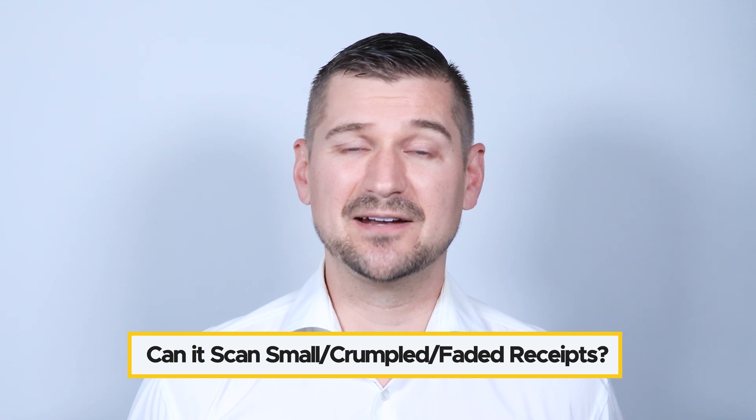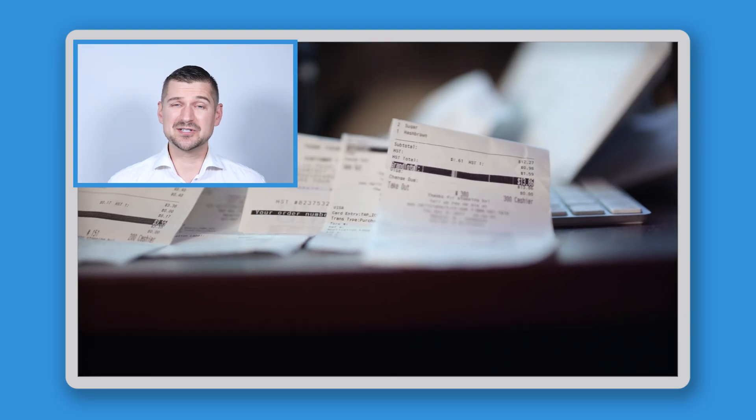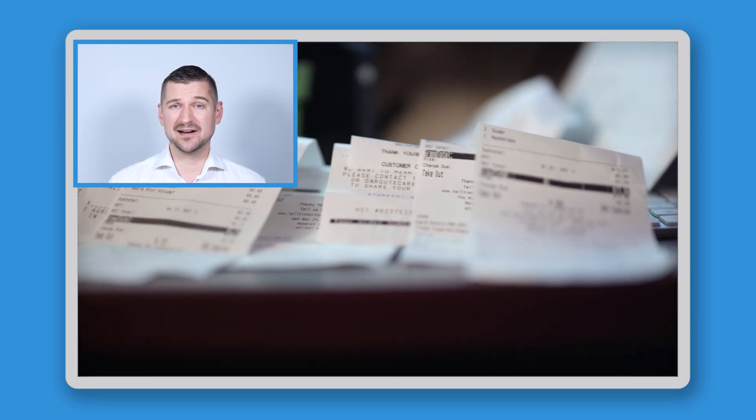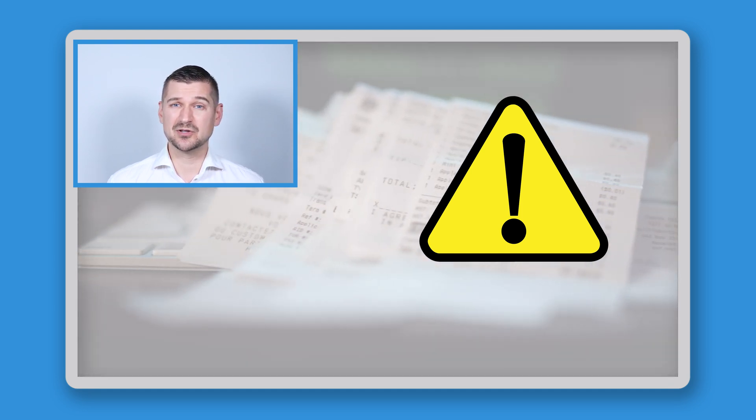Another common question people ask me is: can the iX1600 receipt edition handle small, crumpled, or faded receipts? This all depends on how small, crumpled, and faded a receipt is, but in my experience it can usually handle these kinds of receipts. The iX1600 has excellent scanning capabilities, and the software does a great job of enhancing the scanned images to ensure that even faded text is legible. This brings up an important point — because receipts generally fade and degrade over time, it's a good idea to scan them as soon as possible so that you save them and have excellent, high-quality scans.